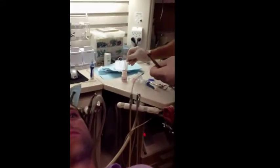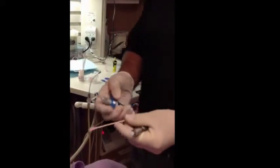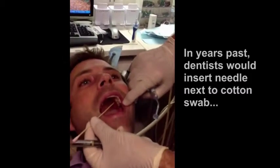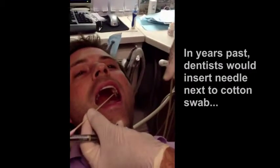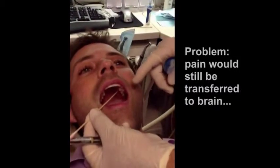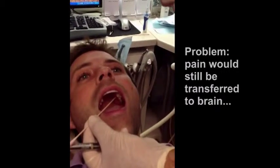Here is really the beautiful part of the Acupal product. If you think about it, for many years our fathers and forefathers would take a cotton tip and hold it over the greater palatine or over the buccal anesthesia area. They would put the needle next to the stick. The problem is the free nerve endings could take that pain and still transfer it to the brain.